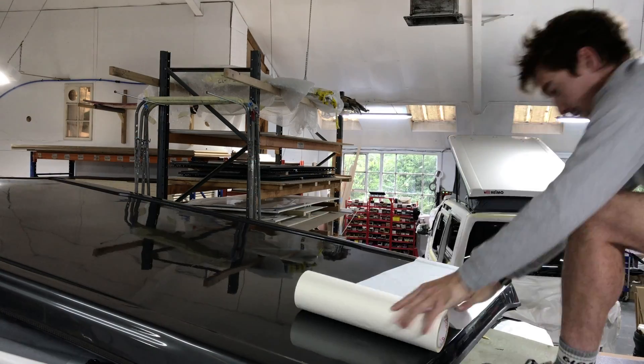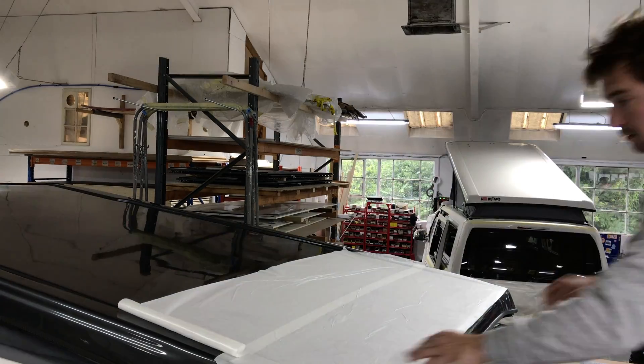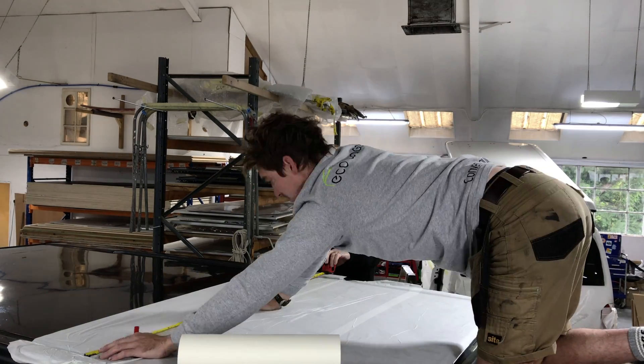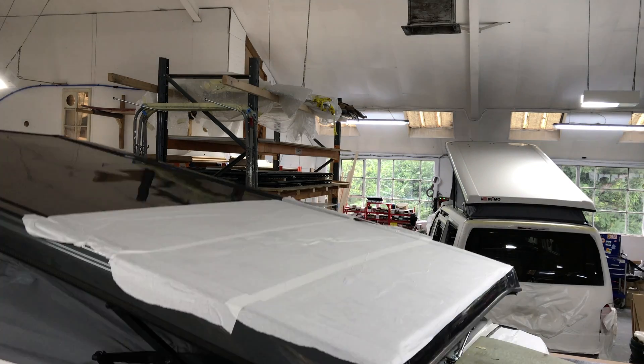Jay's making a cardboard template — very sensible. The panels themselves don't want to be moved too much, and certainly not on your own, because you'll soon crack them. Jay taking extremely good care of my paintwork as always — bless him, always looks after the customer's paintwork.